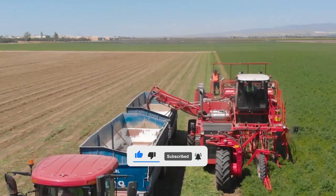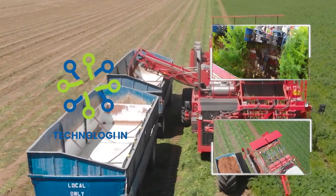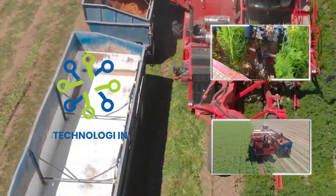Welcome back to Technology Inn. As time goes by, the development of technology must be more rapid and extraordinary. Keep watching this video until it runs out.